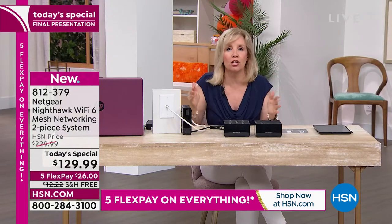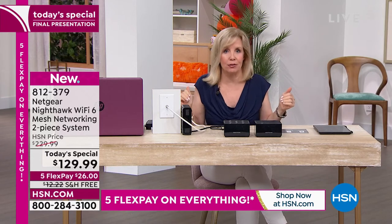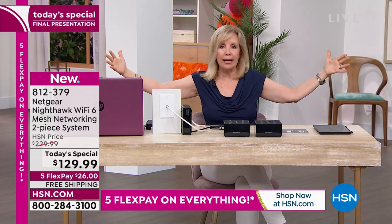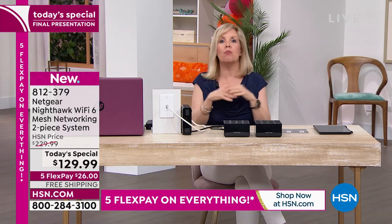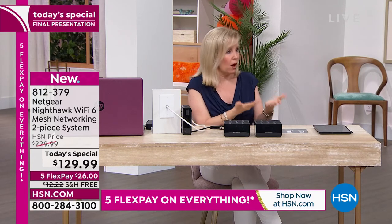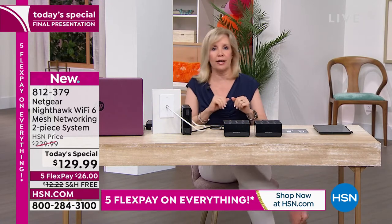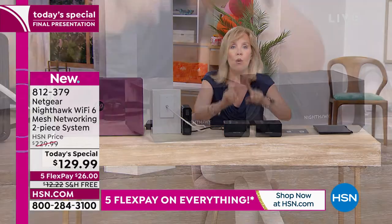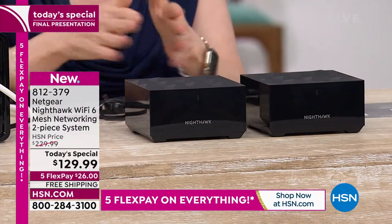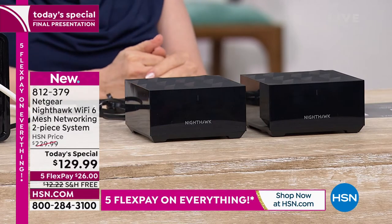Mesh technology stretches from the front door all the way to the back, even covering the alley where we have a security camera. That mesh puts a Wi-Fi blanket over our entire house and backyard, so we can enjoy our backyard with tablets — freedom without having to stay in one little area. Wi-Fi 6 makes everything faster, and now everyone can be on all their devices simultaneously without delays.